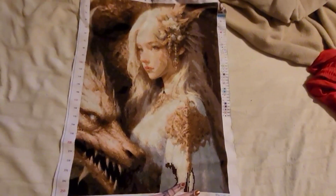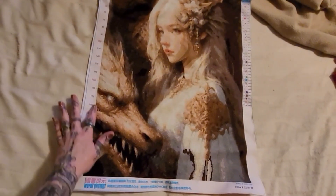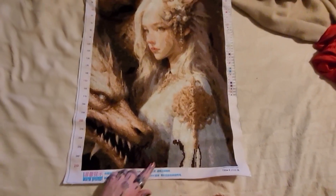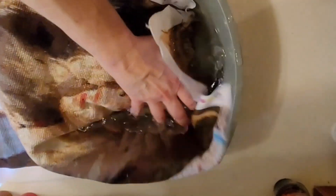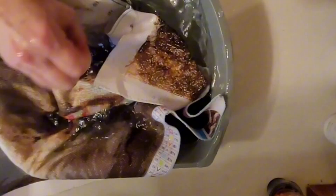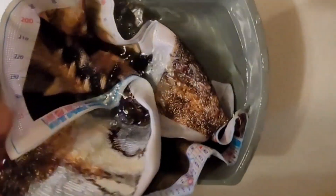Our next step is we are going to be soaking her in water to take off all this ink and the pattern that is underneath all of my sewing. So this is our bowl of water, and we are going to stick her in. She will have to sit for a few hours, and then we'll rinse, and then we'll dry her, and see how she looks with the final look.